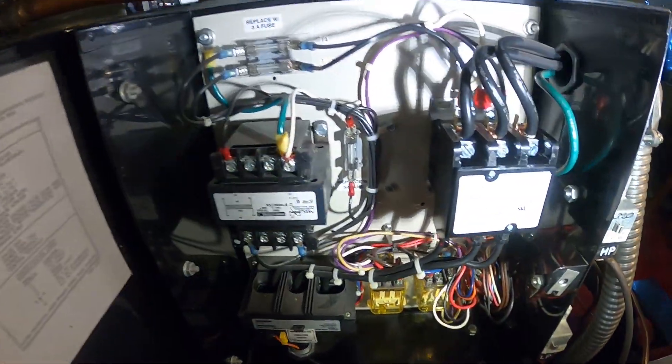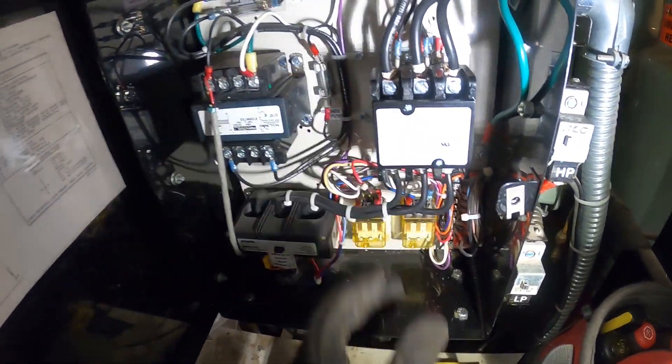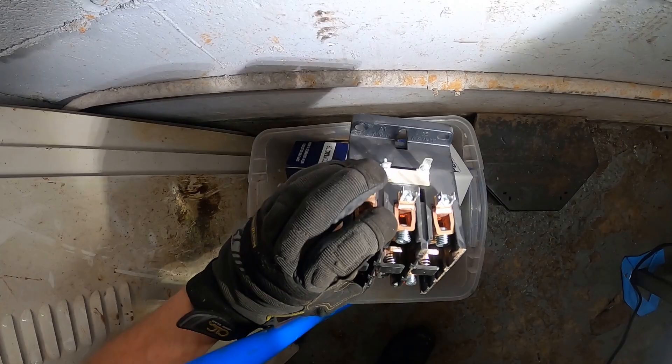New contactor on this circuit, and a new contactor on this circuit as well. These old ones were just completely giant.